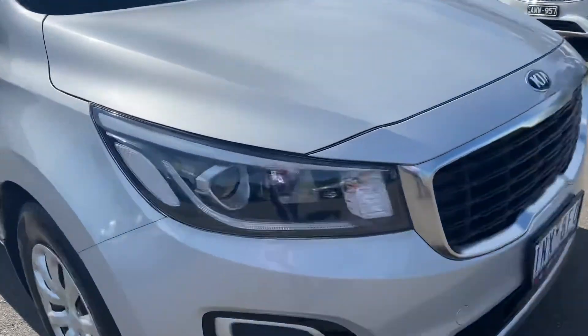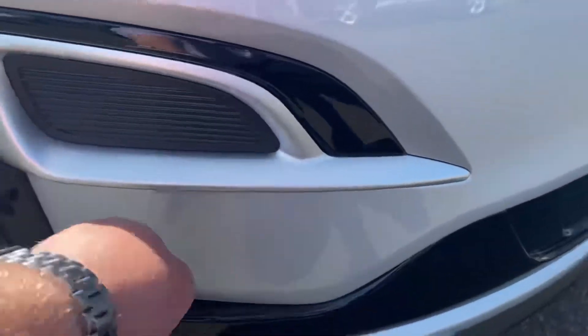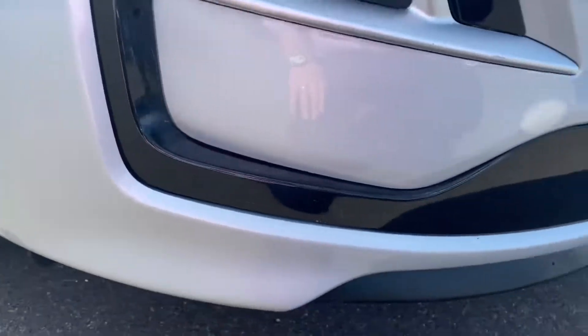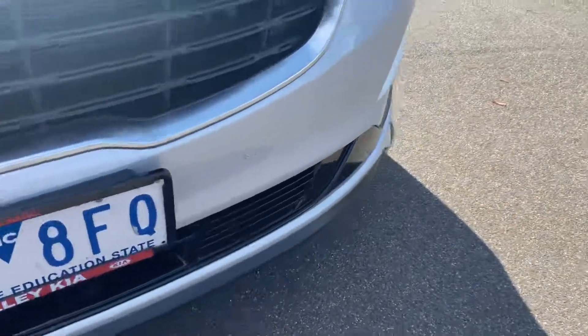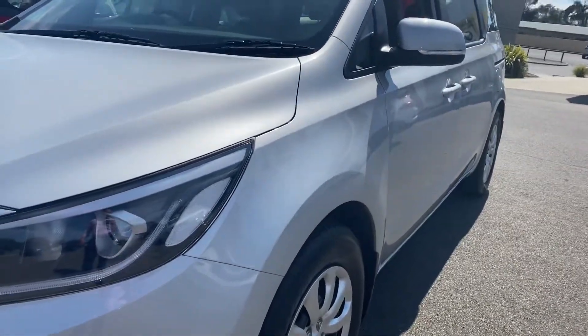Starting over here at the front, it does have the projector-style headlamps. Really nice satin finish through the centre, and also just through here you've got the piano black finish. All the way through, the front bar presents extremely well with no major marks or stone chips. There is a couple of really light little stone chips on the nose, but it certainly does present extremely well for the age and kilometres driven.